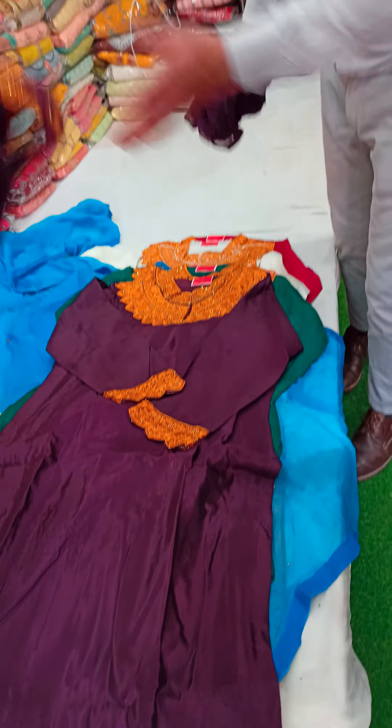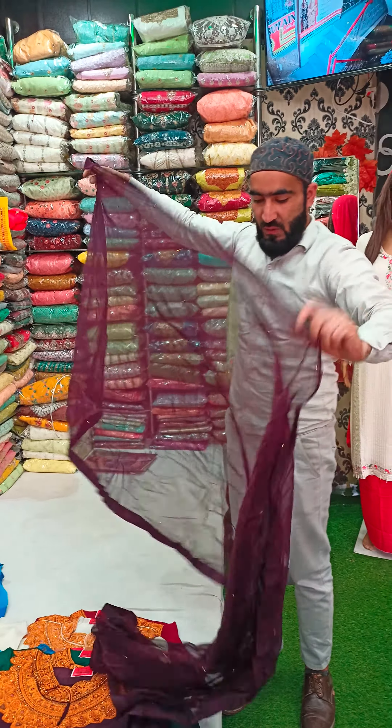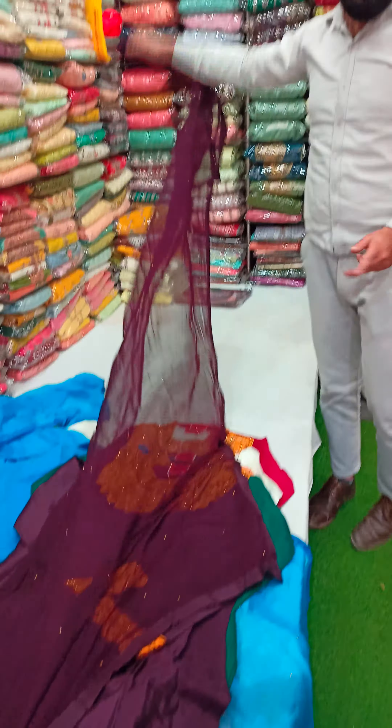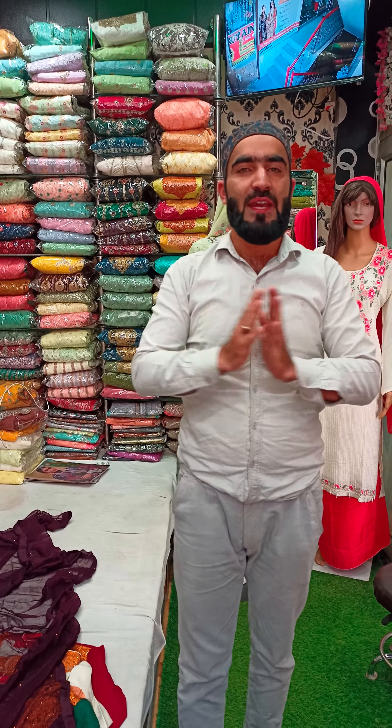You can buy with a booking online. Limited stock — I'm saying that it's limited stock. The price is also 3000. You can buy from the store. Assalamualaikum.